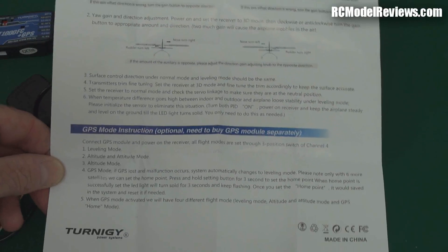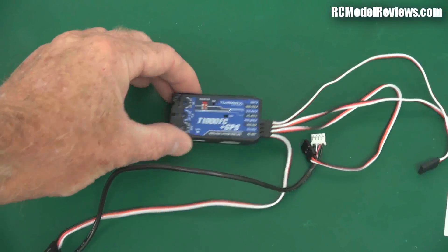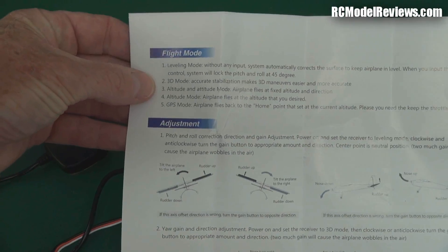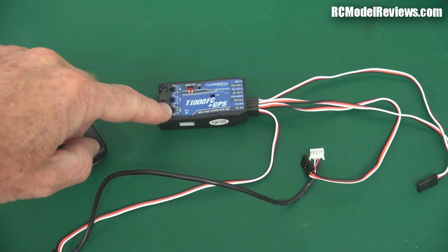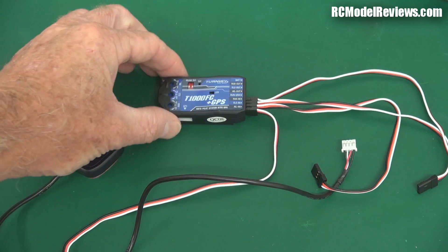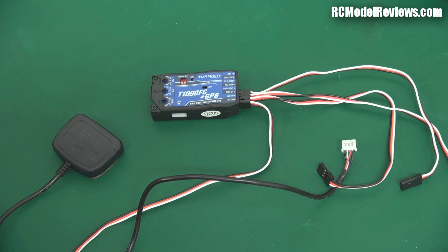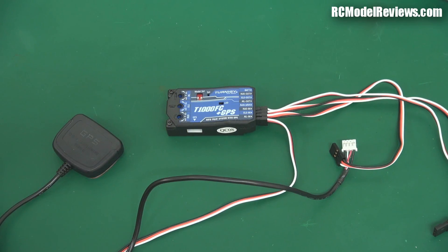I just wanted to introduce it because I saw it on the HobbyKing website and thought it could be really good. One thing I find a bit of a disappointment is it has five different flight modes outlined in the instructions, but there isn't a disabled mode. So if you're a pilot like myself who likes to actually fly the model, I don't want this thing interfering all the time. I just want to use this as a return-to-home safety feature, because this always has some input — it'll always be altering the signals to your servos, limiting your angle of bank or trying to stabilise things, and I don't want that.